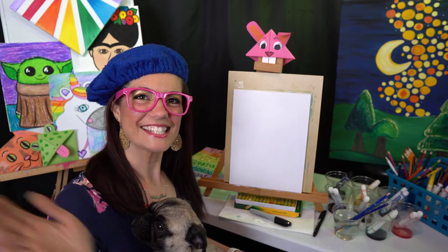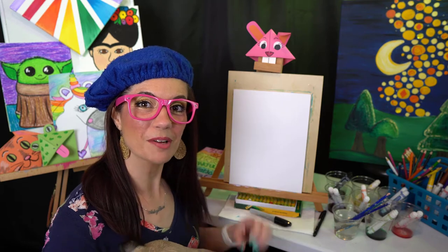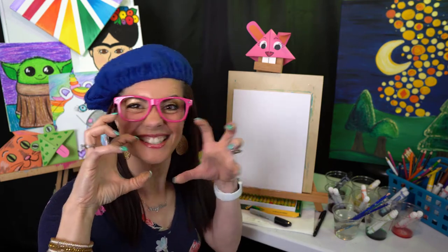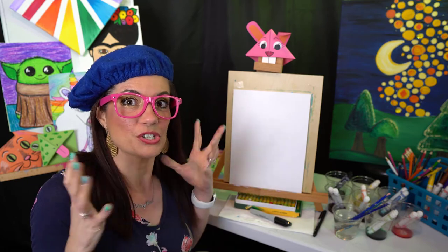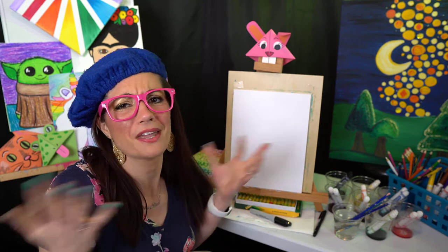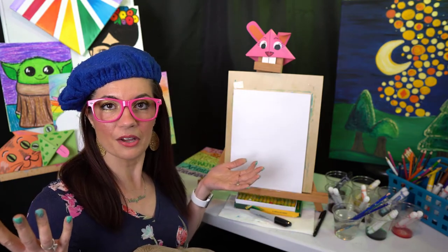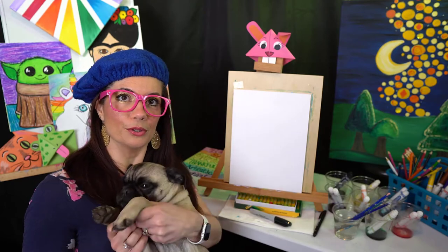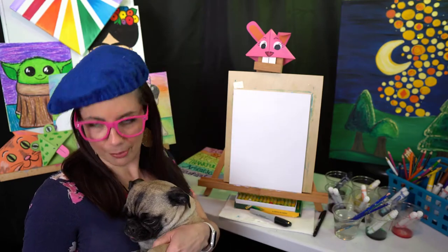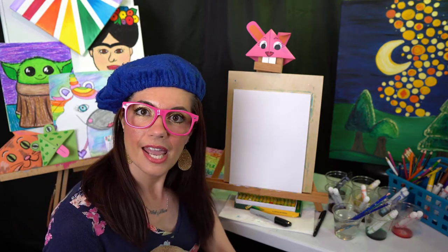Hey there friends, we are back with another lesson. Today we're going to be doing monsters — why not take something that kids are so scared of and turn it into something fun and silly? I don't know how many of you parents have kiddos that are terrified of monsters. I have one at home that kind of looks like a little monster, but she's a puggy.